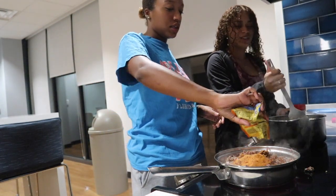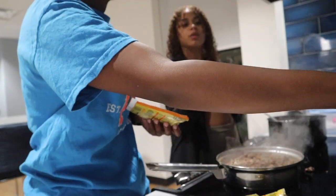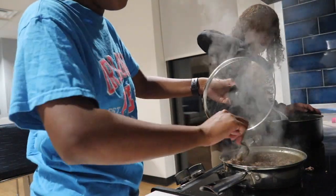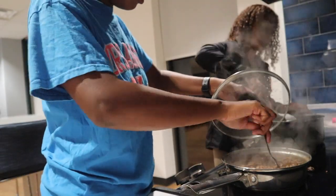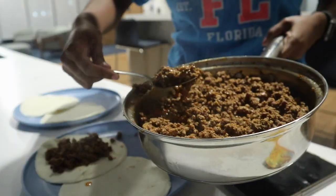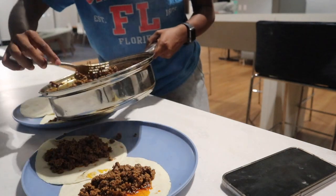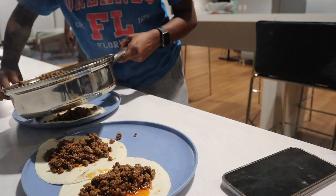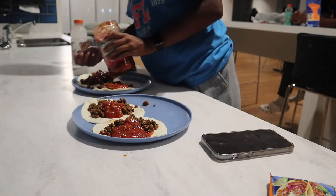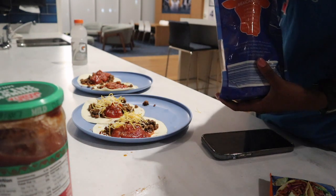I wonder if I need two of the seasonings. Are you going home this weekend? Yeah. Not so happy to be in the end of it. Yeah. I'm not going home — I don't want to be in the end of it.